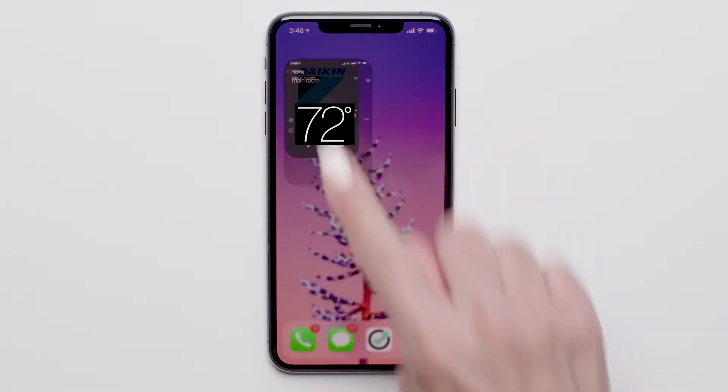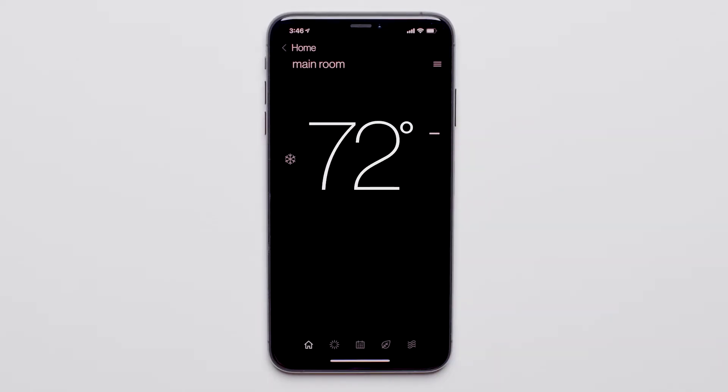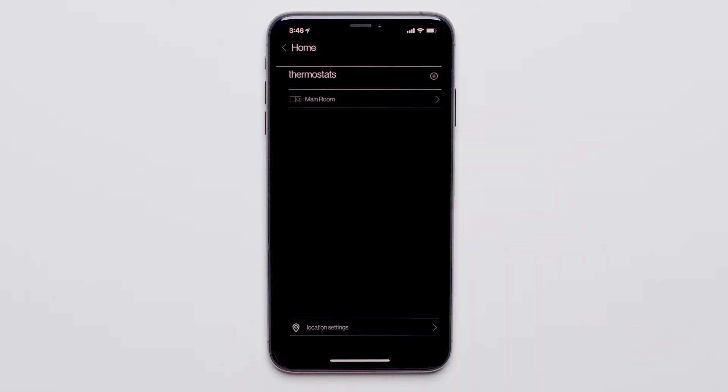Start by launching the Daikin One Home app. Then press Home in the top left hand corner. Press Location Settings.